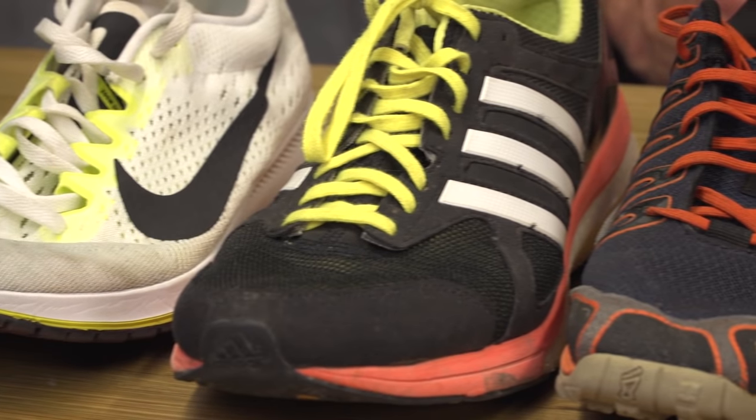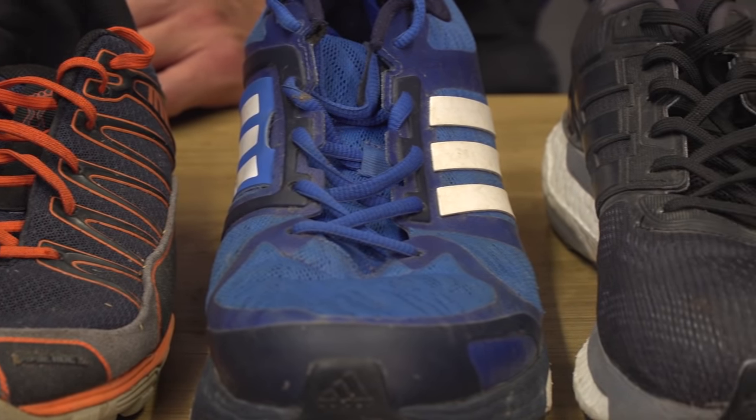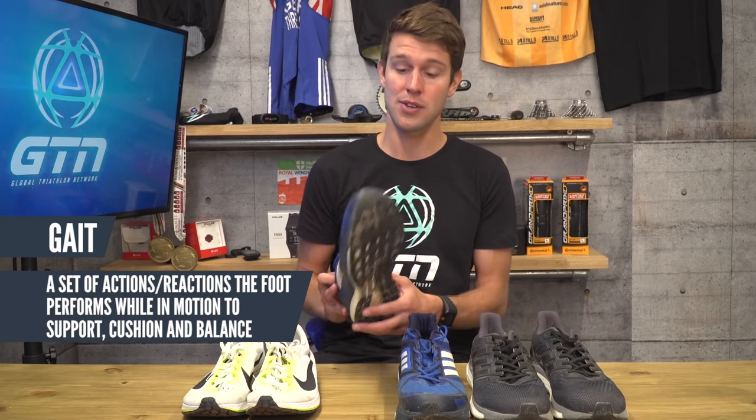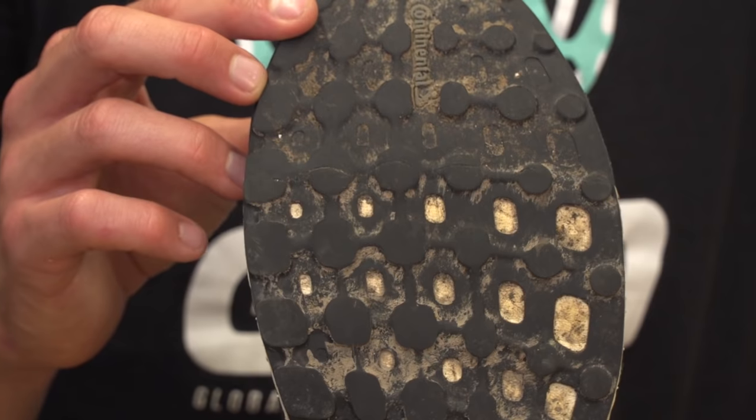Firstly, what works for one runner may not necessarily work for another, so don't aimlessly head out and buy a pair of running shoes just because you like the look of them or your friend has recommended them to you. The best thing you can do is head to your local running store to have your gait analysed, or if you have a pair of well-used running shoes, you can check the wear patterns on the soles to see how you pronate and what shoes are suited to you.